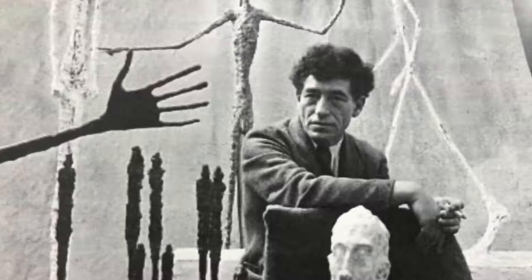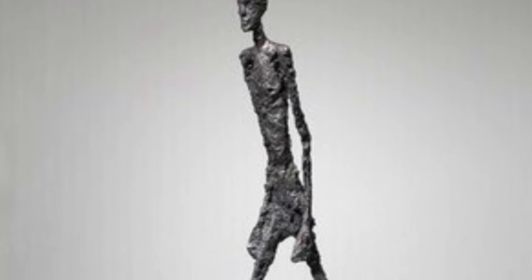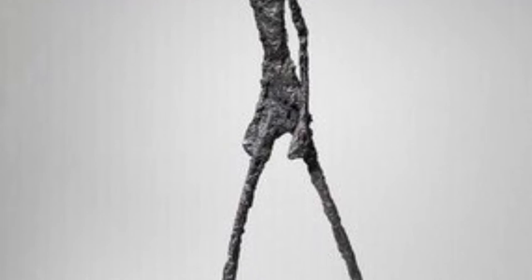Giacometti uses metal to create his Walking Man, but today we will be using aluminum foil. What's different about his sculpture from a regular man? That's right — his legs are super long. Also, he doesn't have any clothes, hair, or other details.